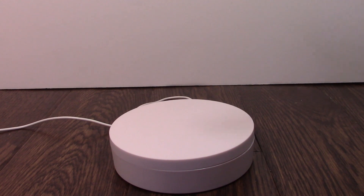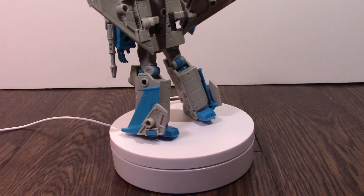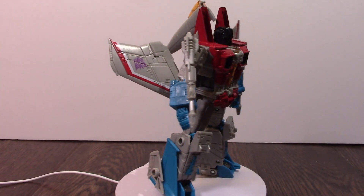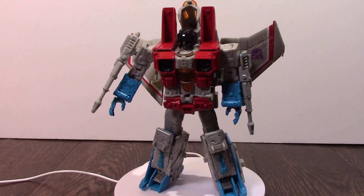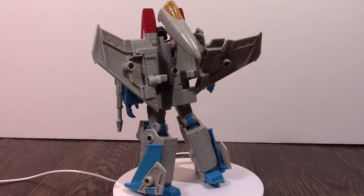A most recognizable character, even if sometimes in the cartoon they would mix him up for the other planes, Skywarp and Thundercracker. This is the Starscream from the Studio Series.